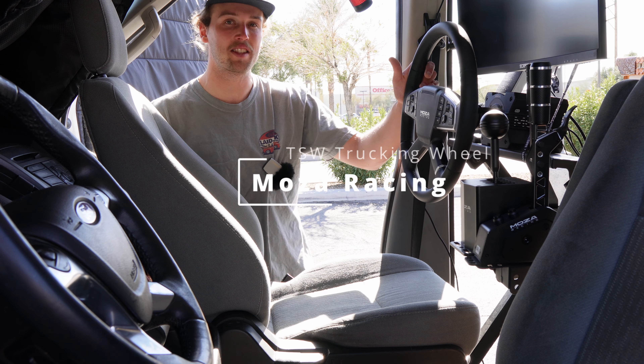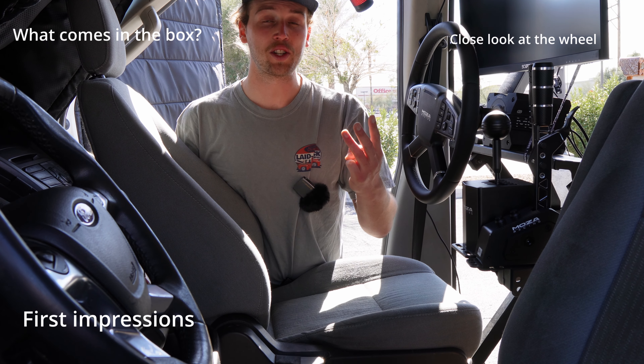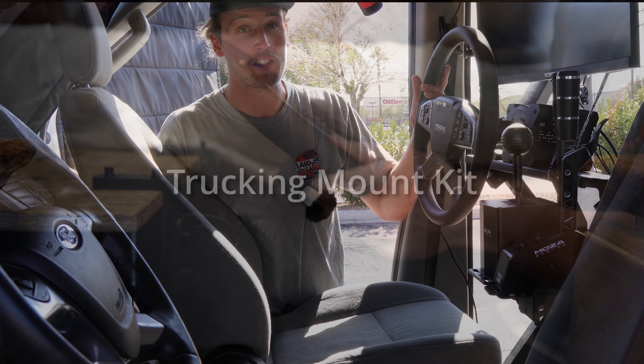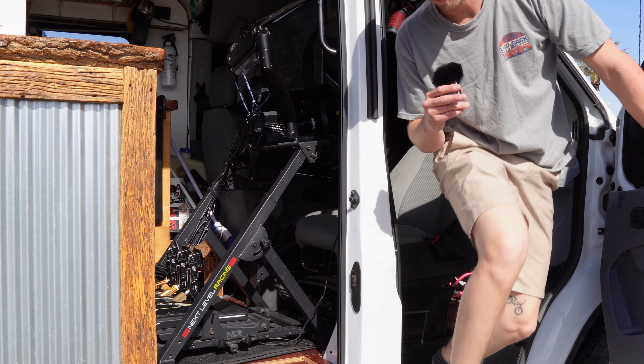We're going to be talking about Moza's brand new TSW trucking wheel, showing you guys what comes in the box and giving you guys a close look at the wheel itself, going over my first impressions and doing a little bit of gameplay with it. I'll also be touching on Moza's new trucking bracket that they released alongside this wheel. Anyways, I'm gonna crawl out of the rig and go around back of the van and show what we got in the garage.